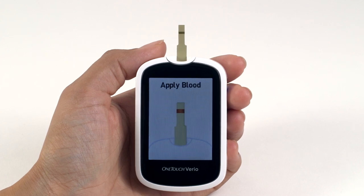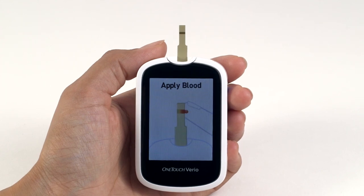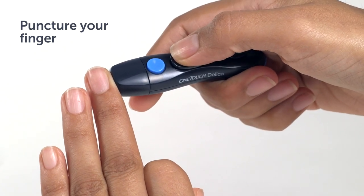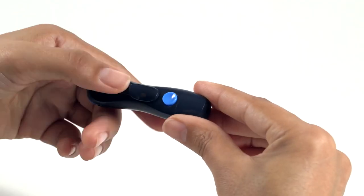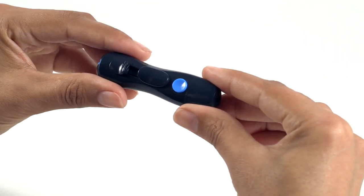When the Apply Blood screen appears on the display, you can apply your blood sample to either side of the test strip. Hold the OneTouch Delica lancing device firmly against the side of your finger. When you're ready, press the release button to puncture your finger. Remove the lancing device from your finger. The OneTouch Delica lancing device incorporates an advanced glide control system, providing reduced vibration for smoother lancing.